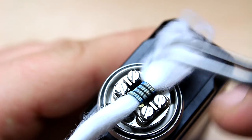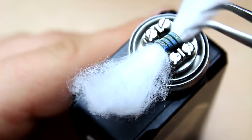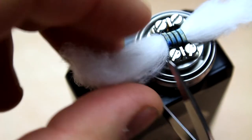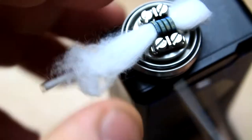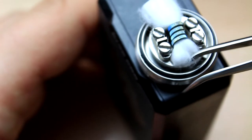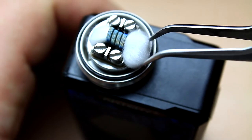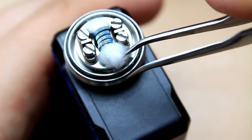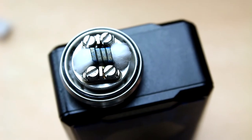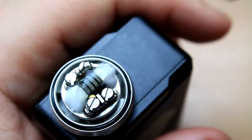For the cotton, you always want to comb it to keep all the fibers facing the same way. You don't need a lot of cotton on this one, and wicking is pretty simple — cut it right about at the edge of the deck or the tank itself. Put the cotton in place and throw it in there. You also thread the ends through — I call them shoelaces, I can't remember the actual name. Then obviously prime it.